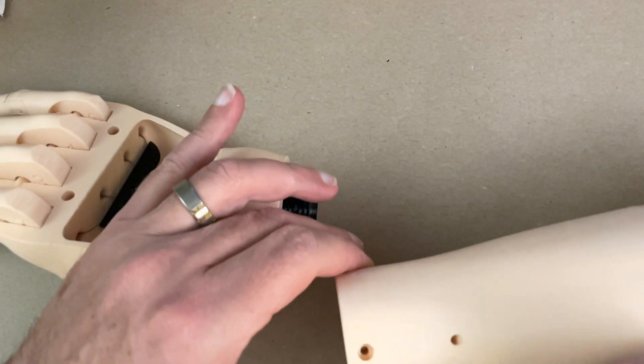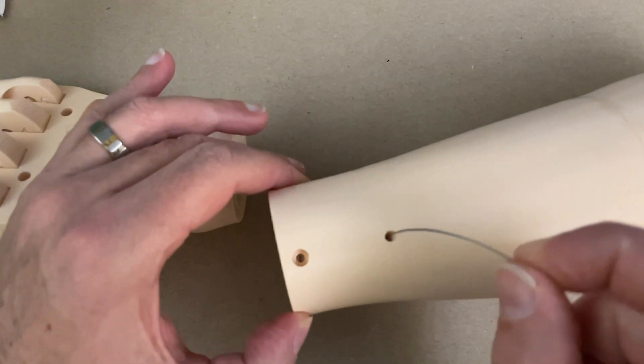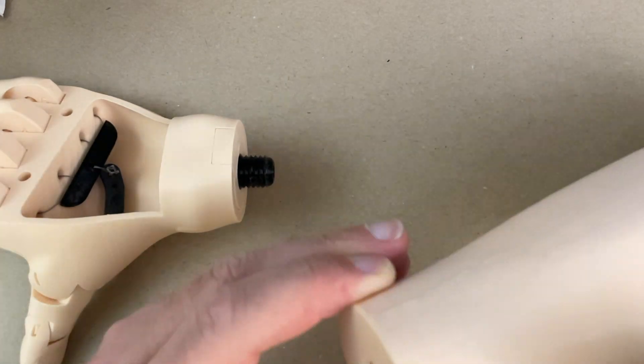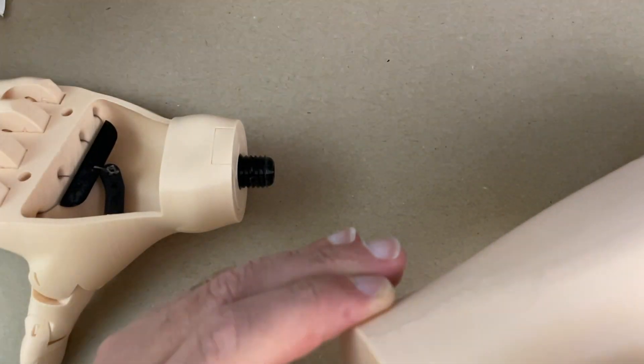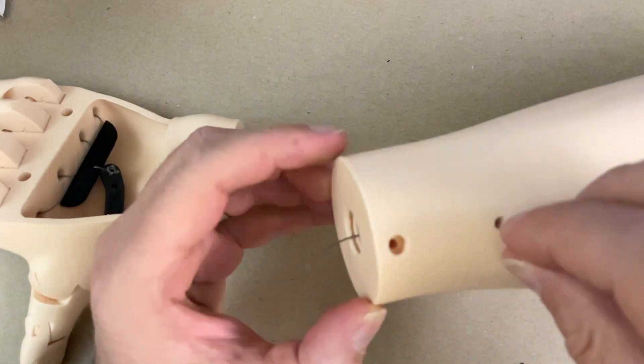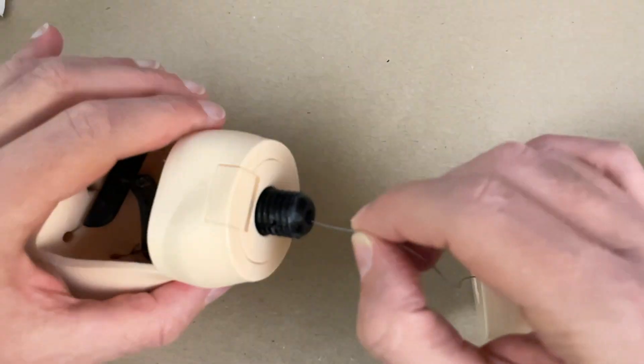Now I'm going to thread the fishing line through the arm. I think it's easier to do before you attach the two together. I can reach through this hole and down through the screw hole pretty easily, and then feed that through the hole in the center of the wrist bolt.